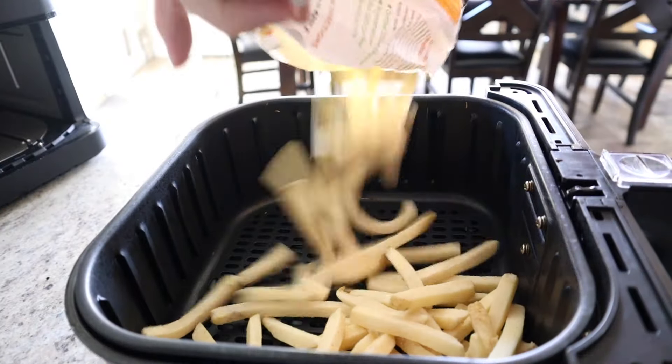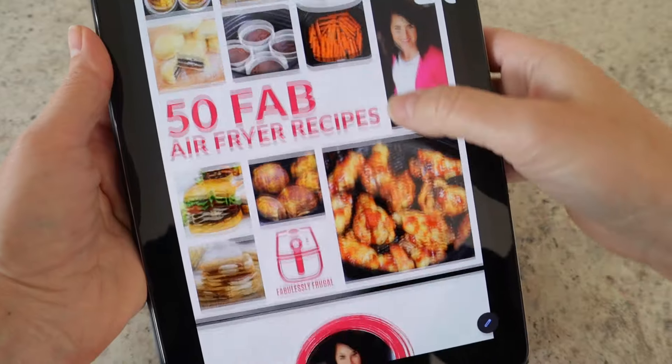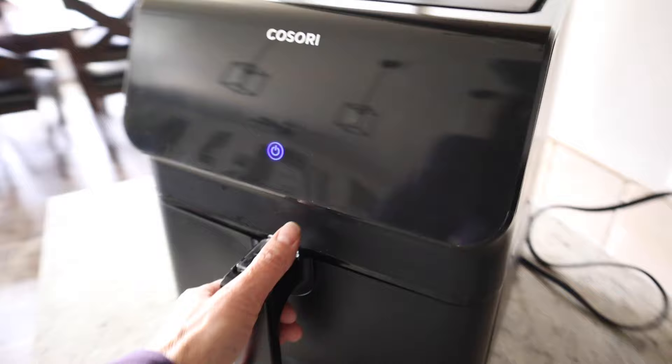Number nine: start with something less expensive — something that won't break the bank if you totally botch it. Maybe try a frozen hamburger patty, a bag of french fries, or some chicken wings. Number ten — quoting viewer Richard: don't take the times and temperatures in the manual or on the presets as gospel. When testing a recipe, start a little lower on cook time and add on from there. If you have the same Cosori air fryer I use, you can follow my times closely; with a different model, you might need to adjust by a few minutes.